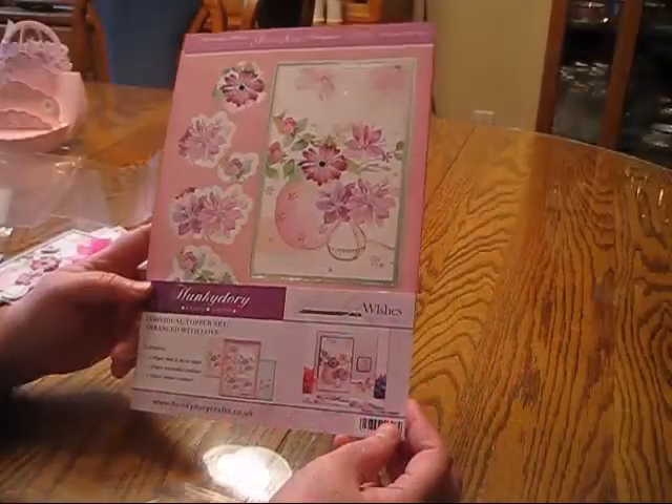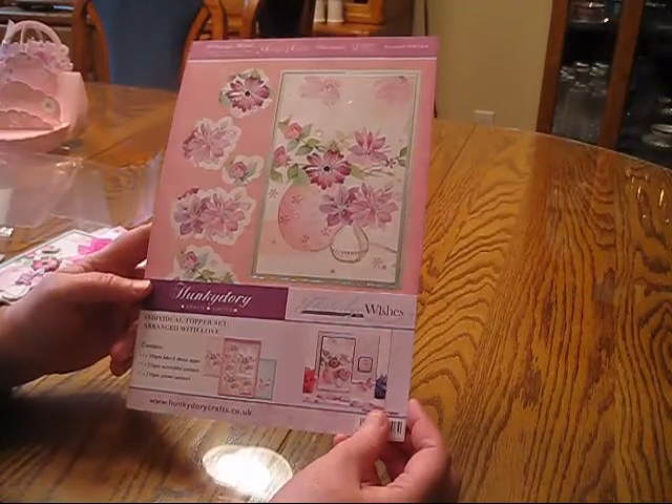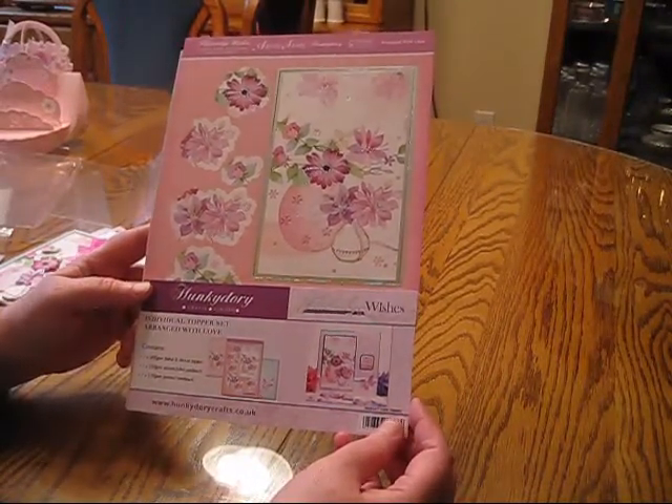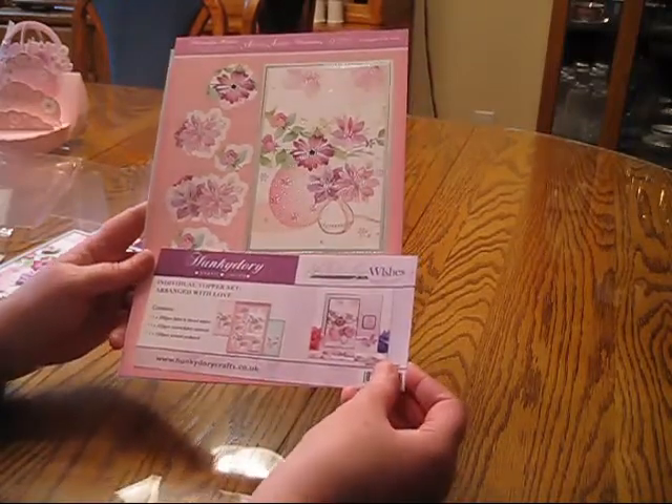Hi, this is Debbie from Simply Special Crafts. Today we're going to take a look at the Flutter by Wishes Arranged with Love card kit. This is one of the small kits by Hunky Dory. It contains three pieces and we'll go through those now.